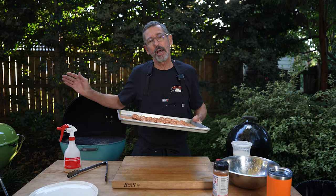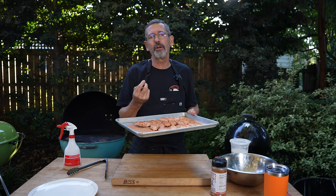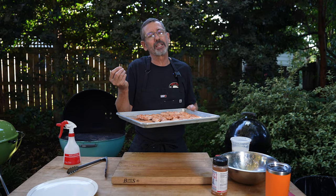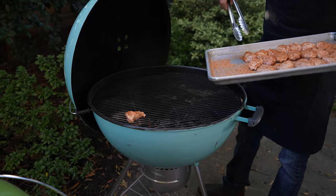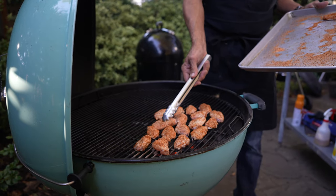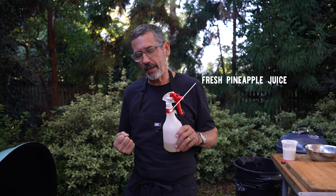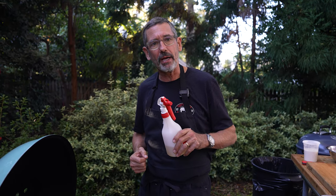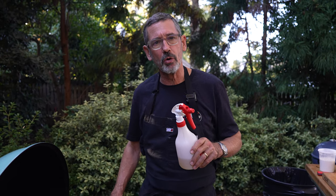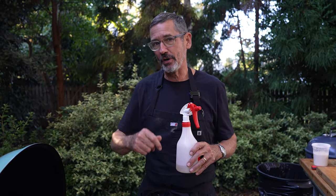Now we're going to grill our seasoned wings. I've got my kettle hot and I'm going to grill them directly over the coals, flipping as needed. There's no sugar in this rub so I don't have to worry about burning, but I do want a crispy wing that's not overcooked. My go-to when cooking poultry is to spritz with pineapple juice — not only does it add flavor, but the natural enzymes can help make the skin more bite-through. I've got half my grill with coals and half without. I'm a big fan of two-zone cooking.